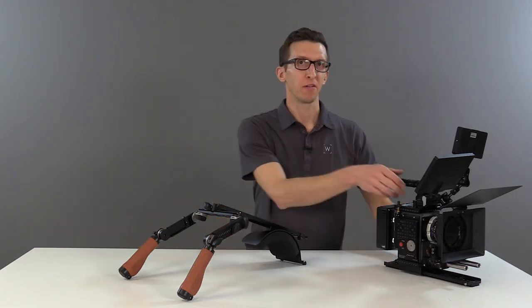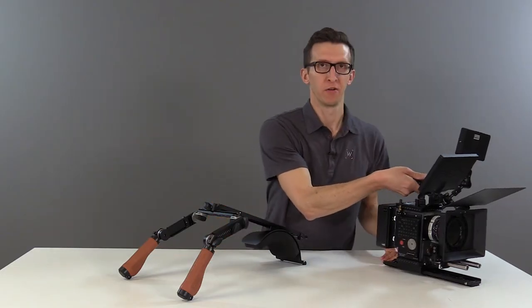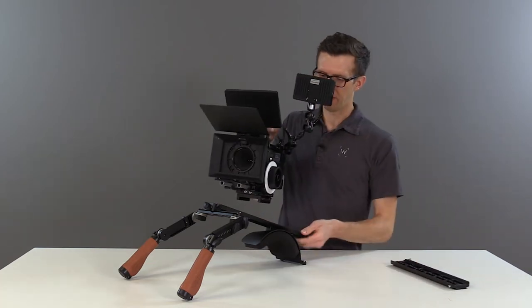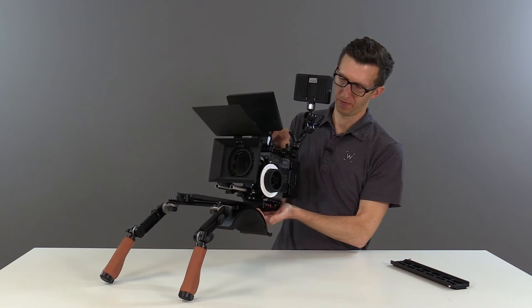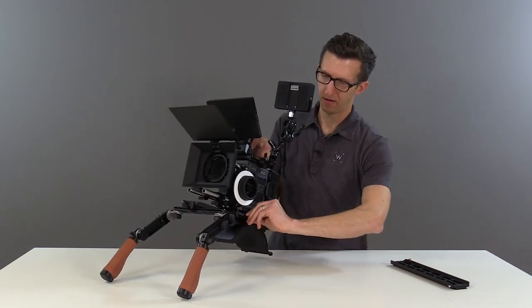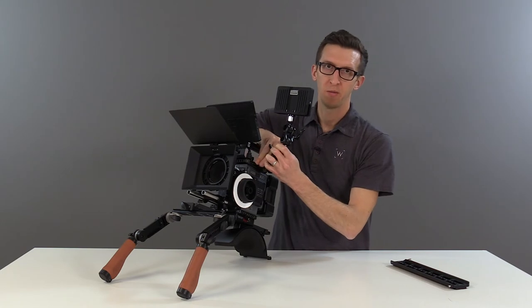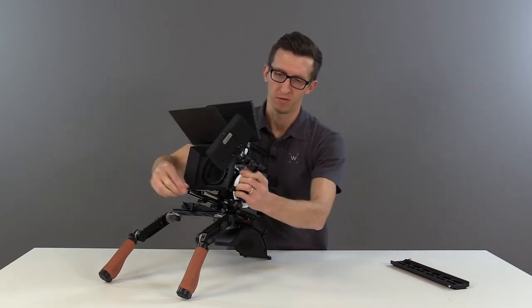To do that, unlock your dovetail clamp or bridge plate and slide off of your tripod's ARI standard dovetail. Then slide onto our shoulder rig and lock that down. Then move your NATO standard quick-release arm from your camera rig onto the crossbar.